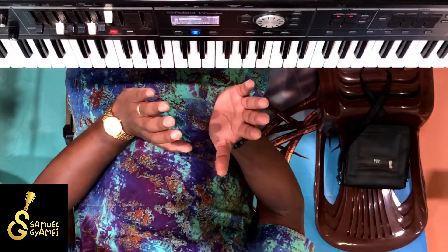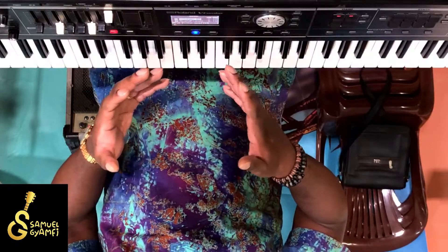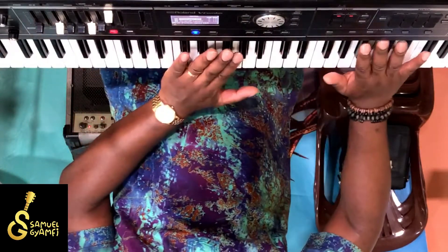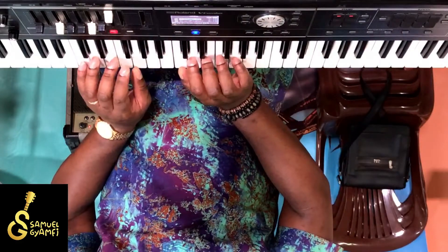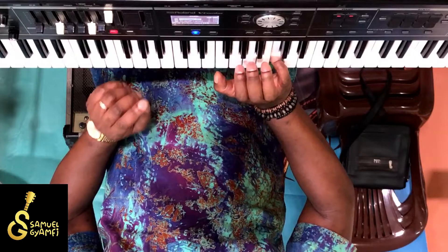You know what I did? I actually played an A7. An A7 is actually out of the key of C, but it is used in this particular song. But when we're talking about diatonic chords, we do not go out. We're not going to touch any black keys. We're only going to touch the white keys.